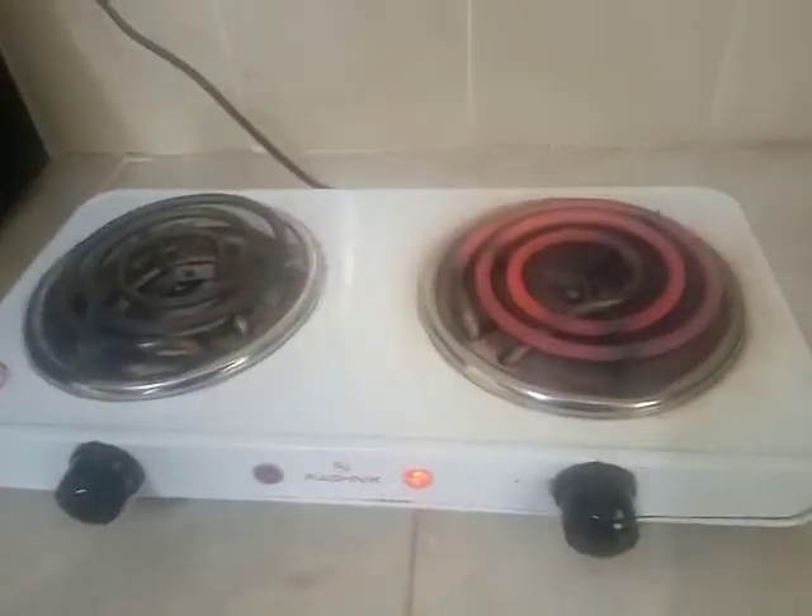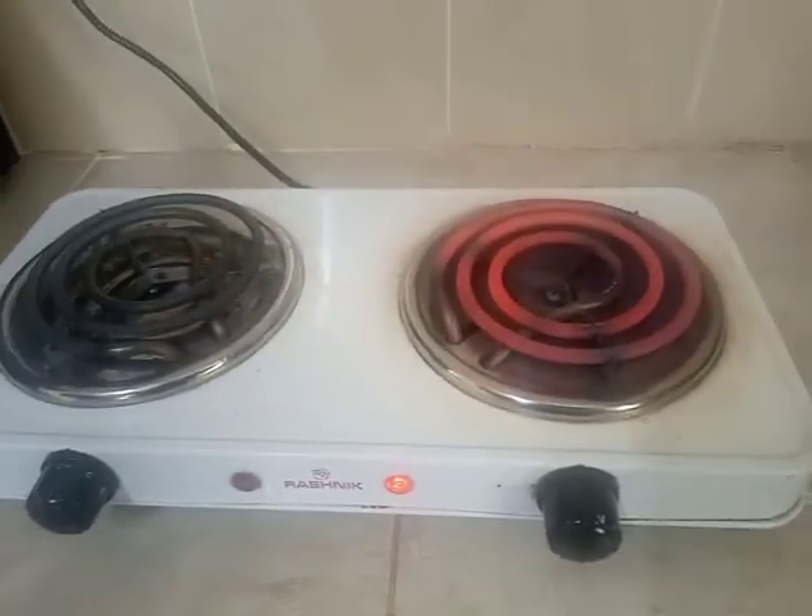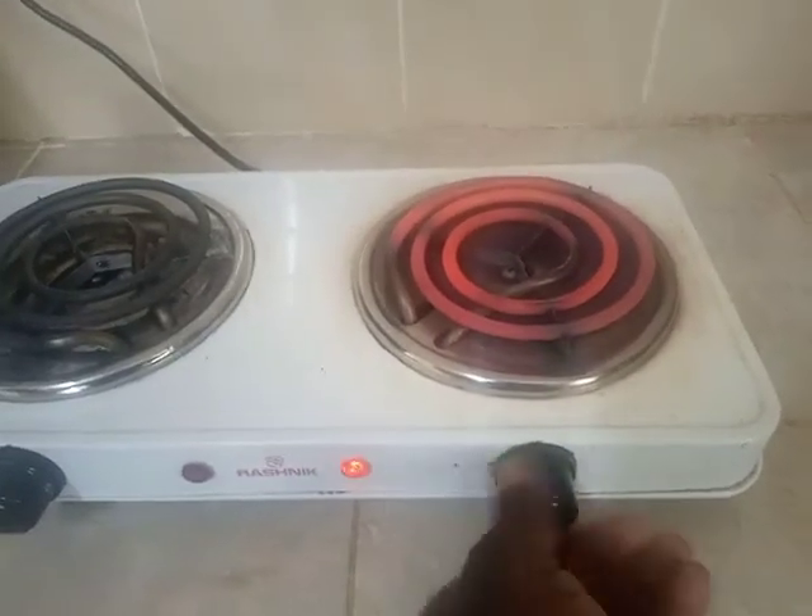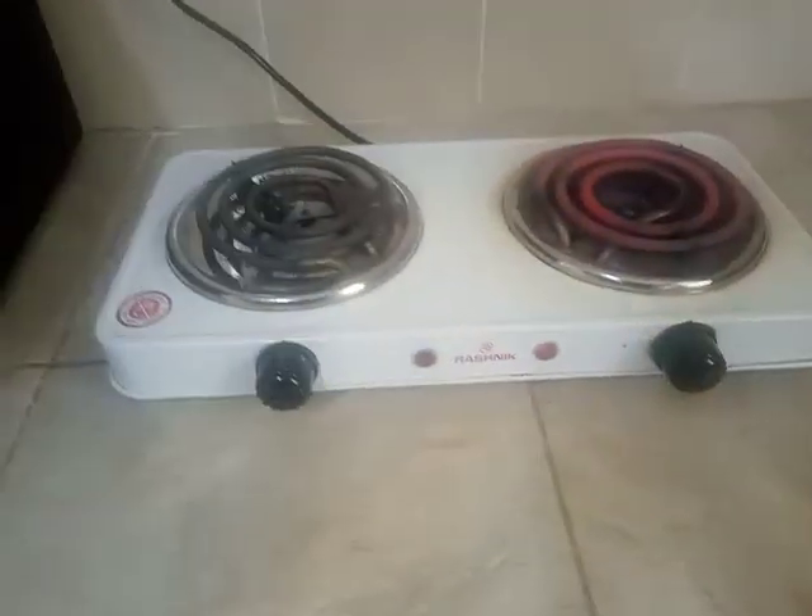Others well, others not so well. So that is what I think about this two burner coil cooker.